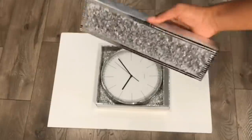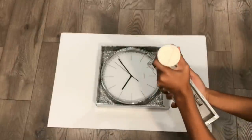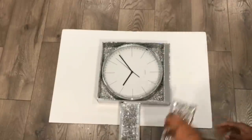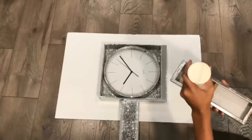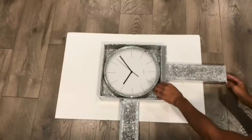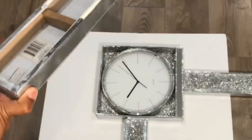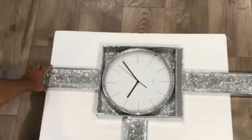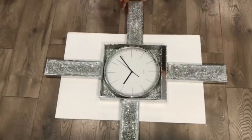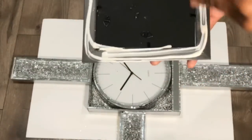Now that my clock is centered, I am going to take my canvases and I'm going to put one on each side of the clock. And then I'm going to take my frames and I'm going to glue them on each side of the canvas.